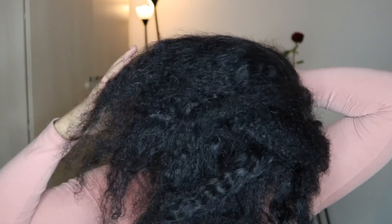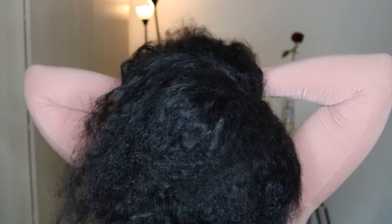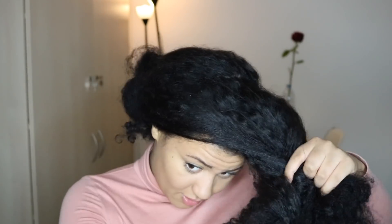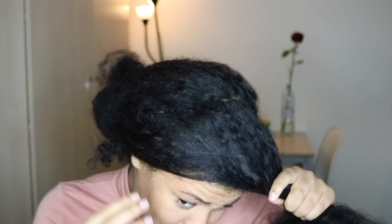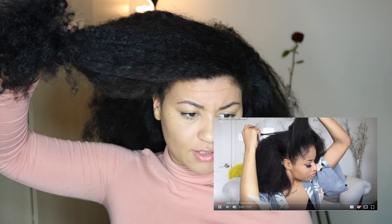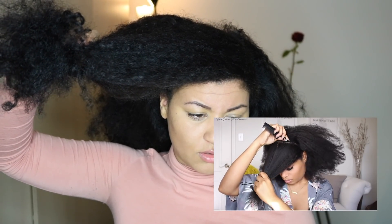I'm just going to part real loosely first because doing this with a comb will take me years. I want to keep my hair out of the way. I thought I parted from ear to ear — what's this? Okay, so I made my part. This part won't be visible when we're all done, so it doesn't have to be perfect. Just make that part go straight across.